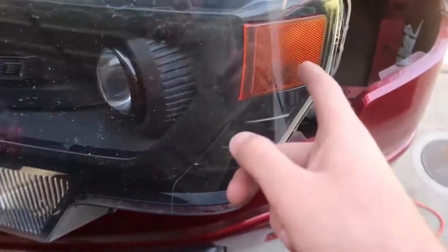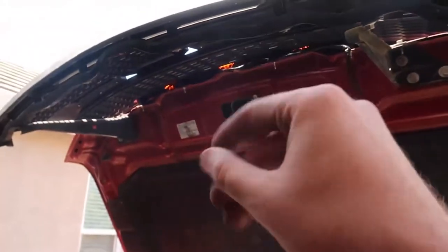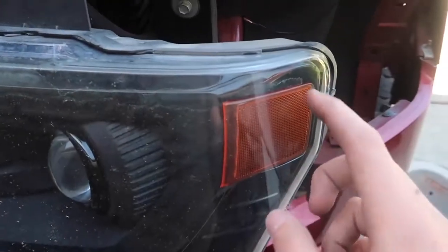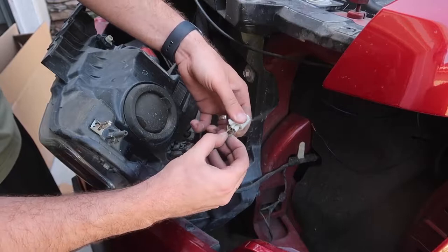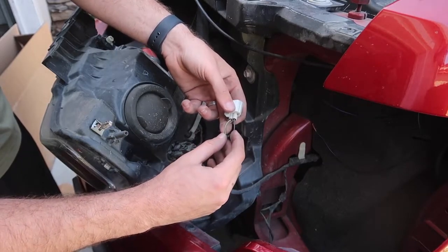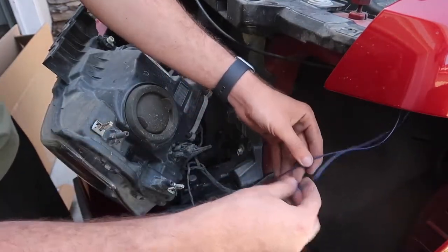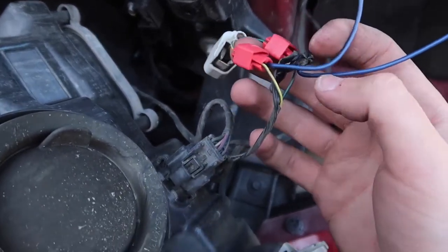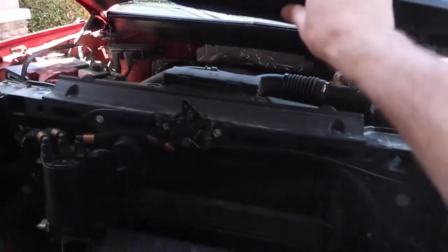After messing around, I initially thought this was the turn signal wire — it is the turn signal, so you don't want to tap into that one, because these will also flash with your turn signal. Instead, you want the wires that stay on as long as the headlights are on. Going behind the headlight, this is the connector that connects directly to it. Connect the black wire to the green wire, and the red wire from our harness to the yellow wire. We have our black tapped into black-and-green and our red tapped into yellow-and-green. Go ahead and connect it back in and see if everything works — then close it up.